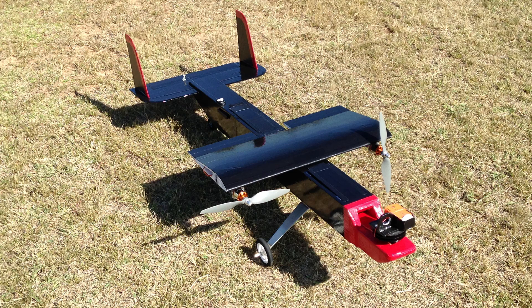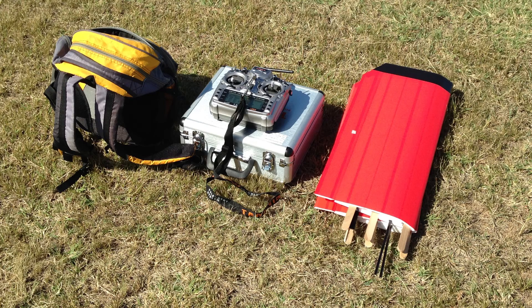Here's the center section minus wings — it's kind of funny looking without the wing segments on there. The wings just slot in to the fuselage with a carbon spar and tongue depressors.